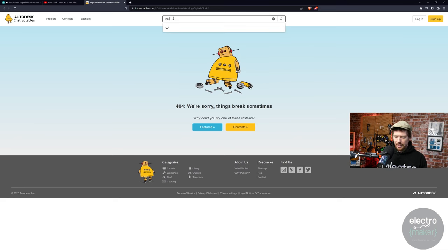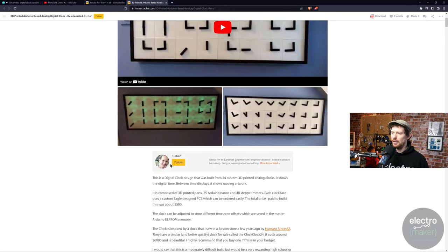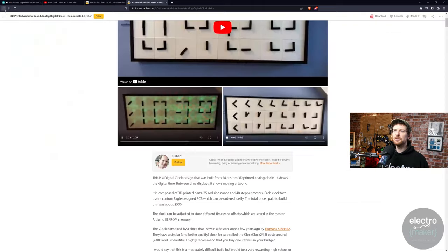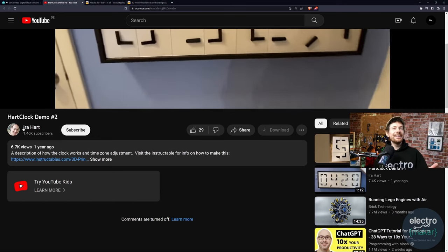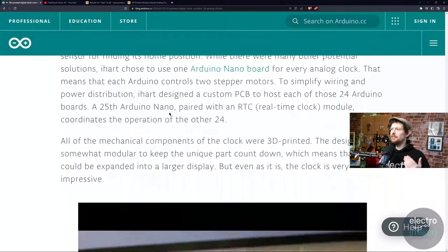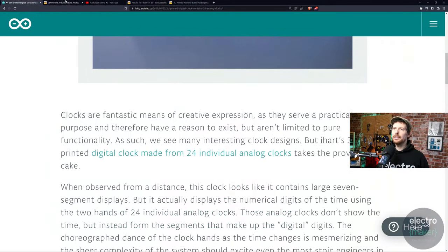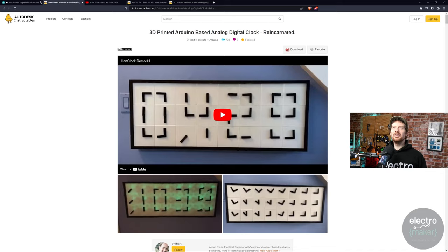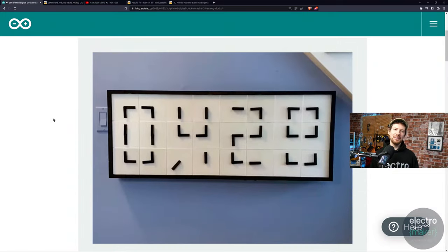There is an Instructable for this, and the maker is Ira Heart — not Ian, Ira. I'll leave a link to the Arduino blog, and as I found out, the link on the Arduino blog actually works fine — I was taking a convoluted route for no reason. But yes, things like this really make me smile. There's absolutely no reason to take apart that many clocks to make a clock, but Ira Heart did it and I'm very glad that he did.